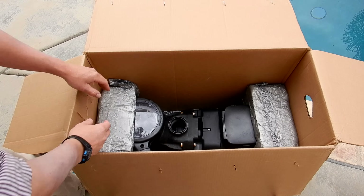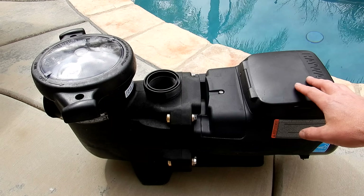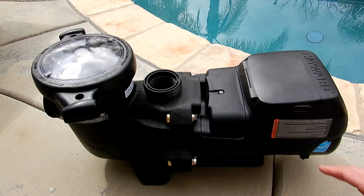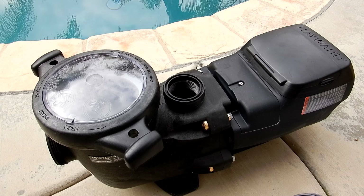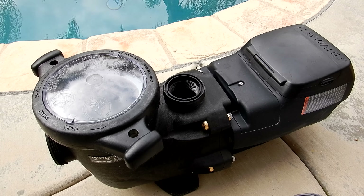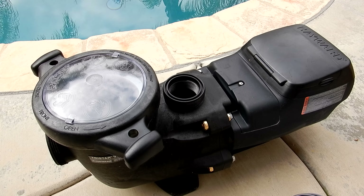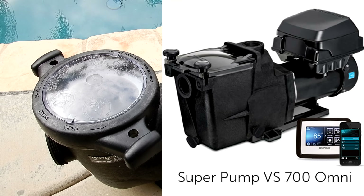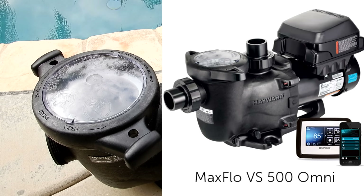Here's the TriStar VS 950 Omni with a total horsepower of 2.7. Besides the TriStar VS 950 Omni shown here, you can also purchase a smart pool control with the TriStar VS 900 Omni, the Super Pump VS 700 Omni, and the MaxFlow VS 500 Omni.